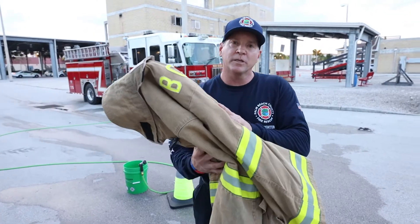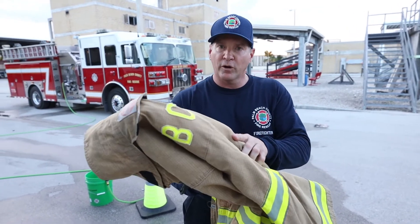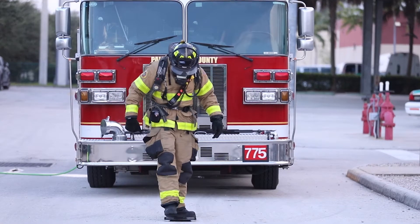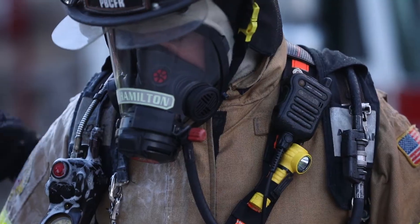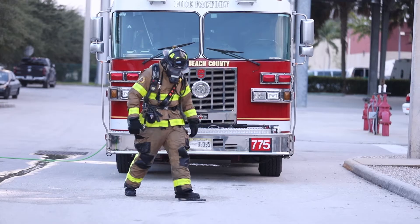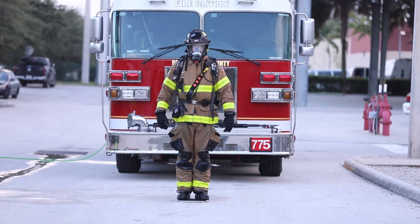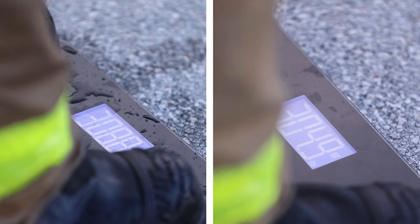Bunker gear dry can weigh as much as 45 pounds. You may have concerns about how much your gear will weigh after soap and water is added. The good news is it's minimal. As an example, this firefighter fully packed out weighs 304 pounds. Now we're going to put him through a thorough decon process. After completing the process with plenty of soap and water, he steps back on the scale at 308 pounds. The difference between dry and wet bunker gear is about 3 to 4 pounds.